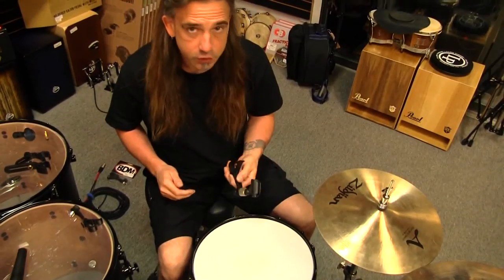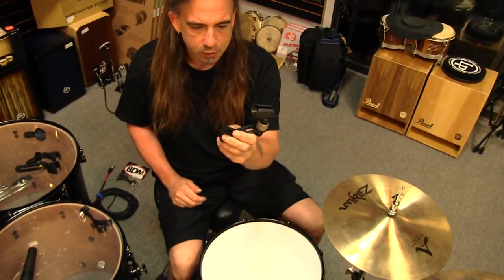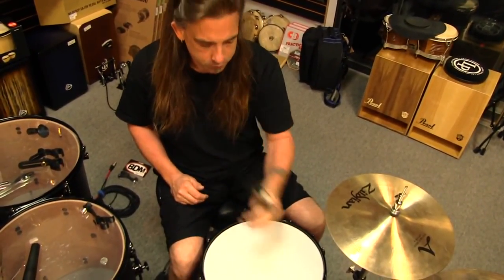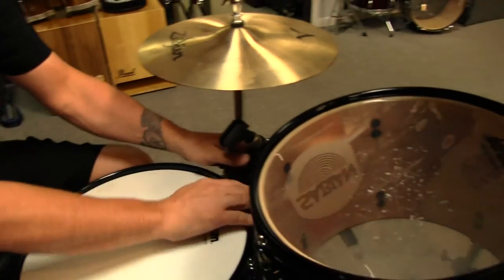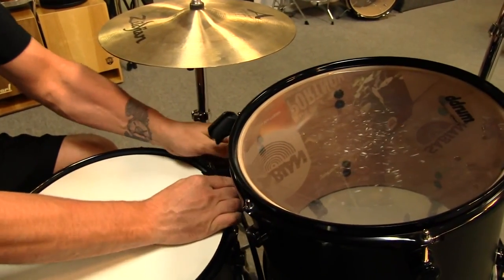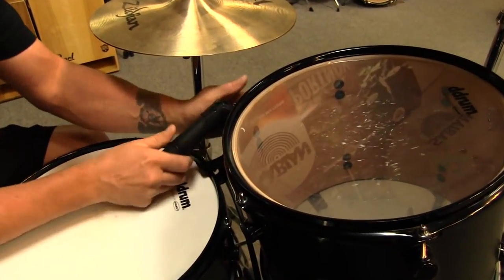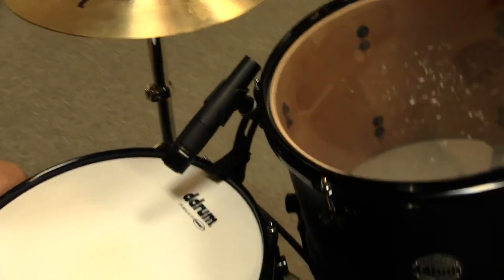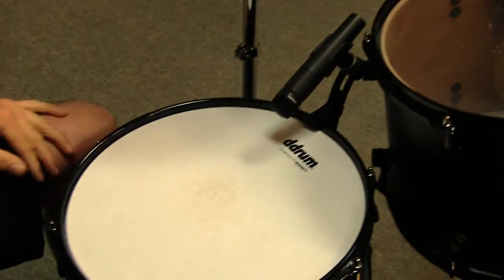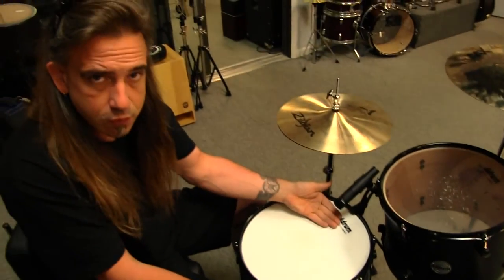Here we go on the snare drum. Right now we've got the traditional style placement on the Big Dudes clip with the mic on the top side. We put it on there with a nice SM57, which most everybody uses or has used in the past. Pretty good placement on a snare drum, not bad, but still kind of in the way — still kind of big, hangs over the front of the drum.